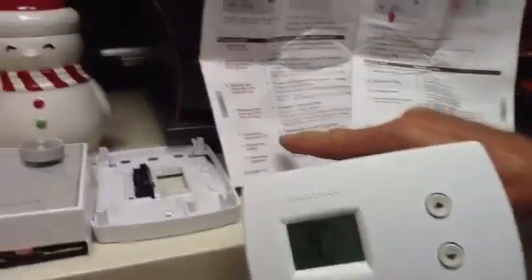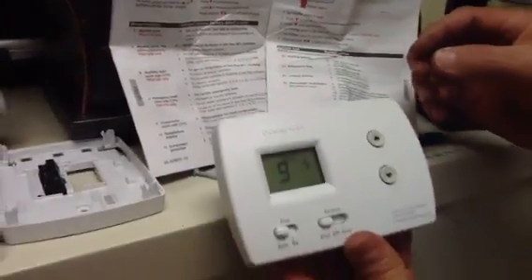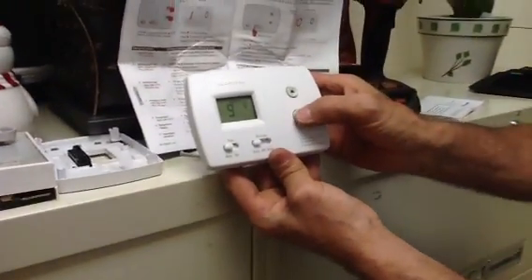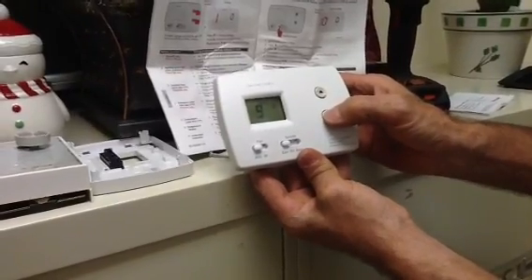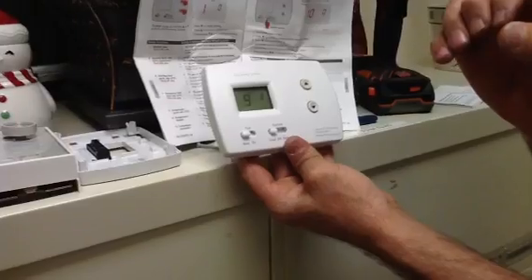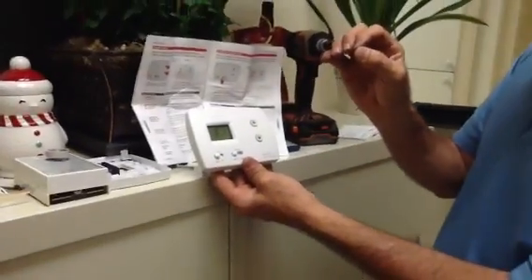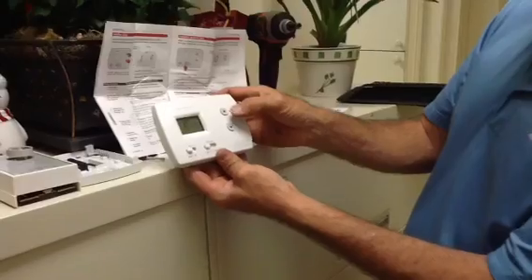Setup number 9 is going to be the compressor cycle rate. A lot of people recommend 5 minutes but you can get away with 3 minutes. So we're going to go down — see how that's changing? I'm changing the cycle timer. That means when the time delay kicks in it will keep the system off up to 3 minutes on the compressor.